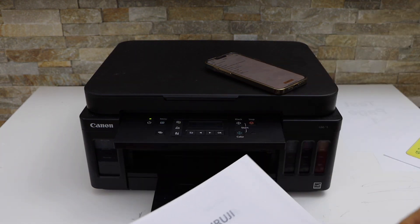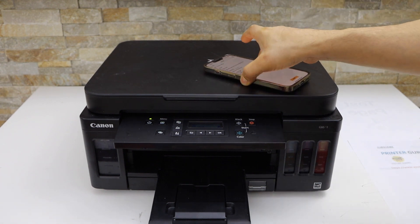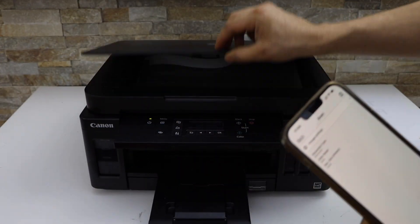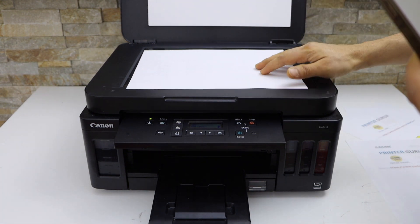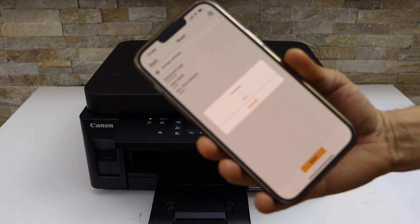This is how we do two-sided printing. Next is wireless scanning — go back to the main app and click on the scan icon. Place the page you want to scan facing down, close the lid, and click the scan icon.